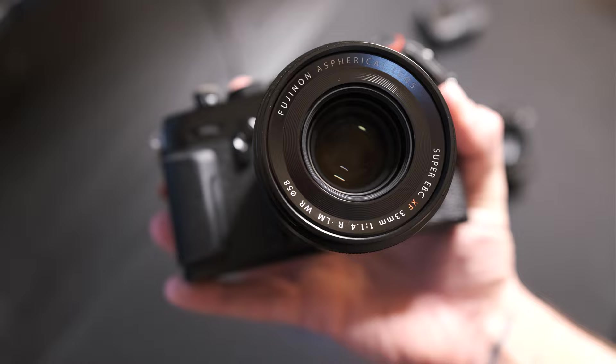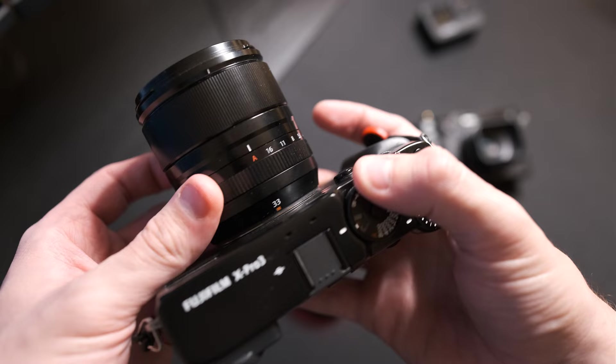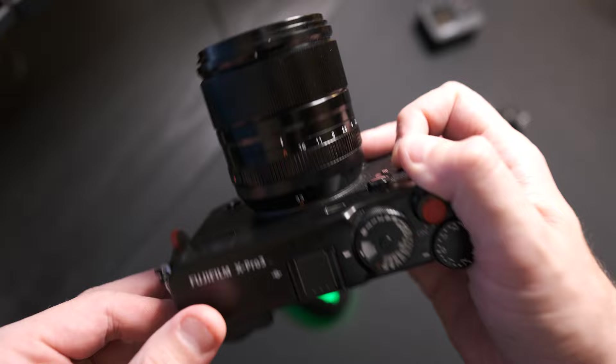This lens came out and as a 35mm f1.4 fan, the natural thing is to go get it and put it on my X-Pro 3, which I love so much. I also have the X100V — man, this is a heck of a setup.